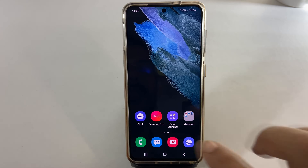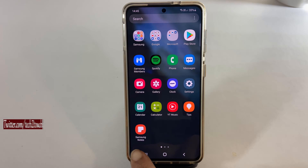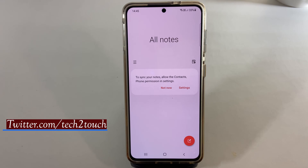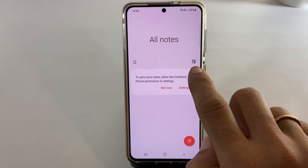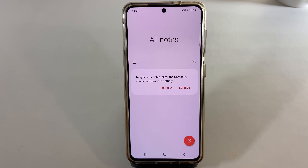To accomplish this task, launch the Samsung Notes app. Please ensure you have the latest version of this app. You will find a small PDF plus icon at the top which imports a PDF document.